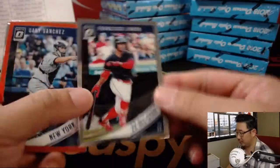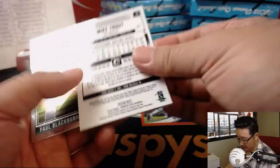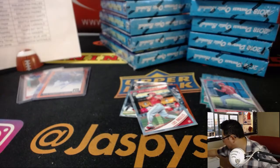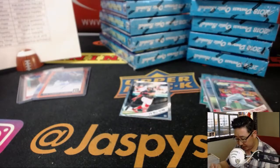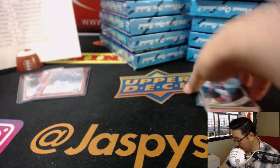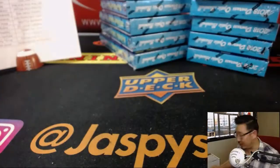Francisco Lindor, two-time All-Star. And Gary Sanchez for the Yankees at $1.99. Got Mike Trout as well. These must be short prints or variations if they're turned around this way. We'll make sure they get sleeved up and top-loaded before they get shipped out. Nice start, boys and girls — that's a nice way to start things off.